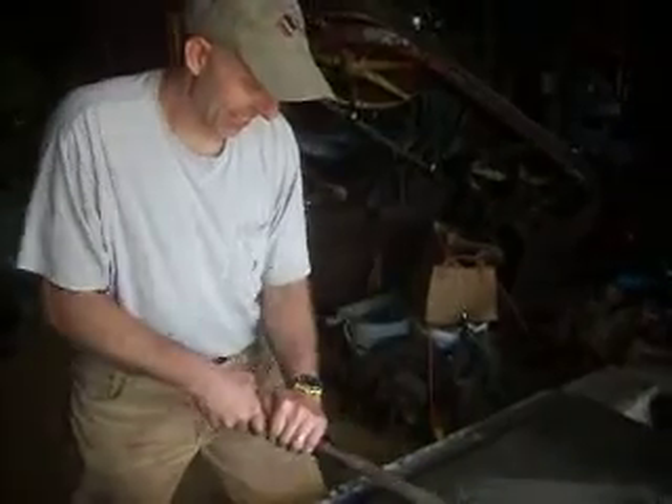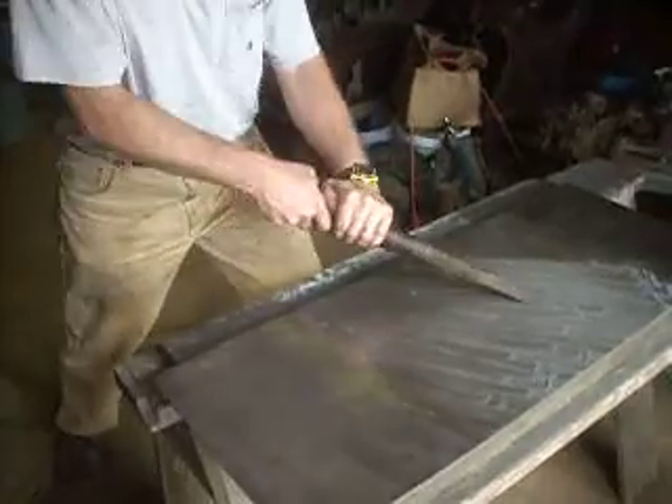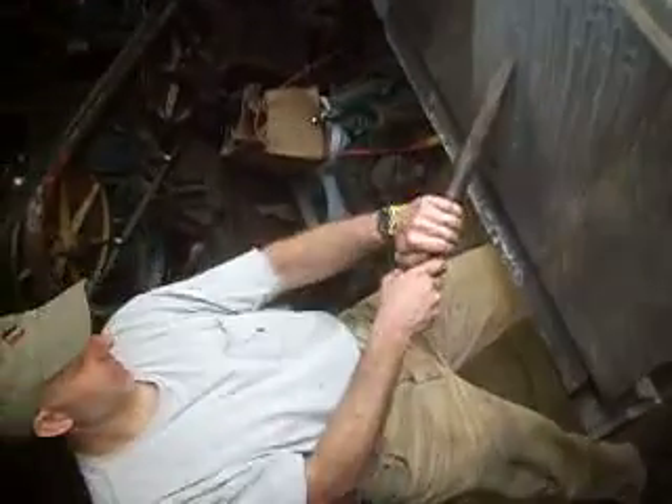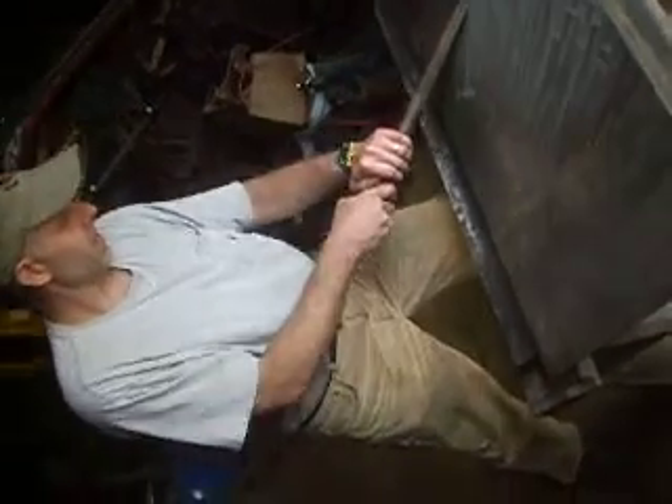Oh, it just dawned on me — I filmed that whole thing sideways. Do you know how to flip a video? Okay, I'll finish it this way and film again. Hehehe. Thank you.